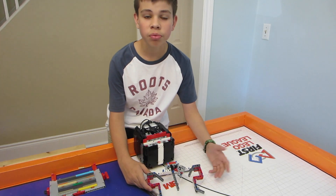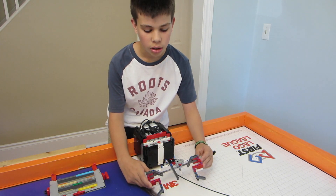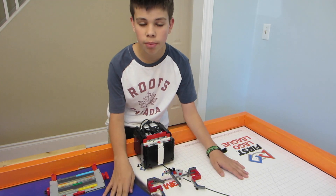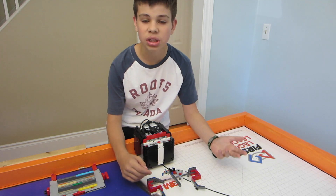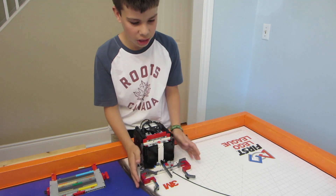As you guys can probably see and probably know from previous videos, my team doesn't have our City Shaper mat yet. So this run is going to be more about the attachment behind it and less about the programming. I haven't even programmed the robot to actually do the mission. The actual Safety Factor mission is down on the board, so I'm just going to show you guys the main part which is the attachment.